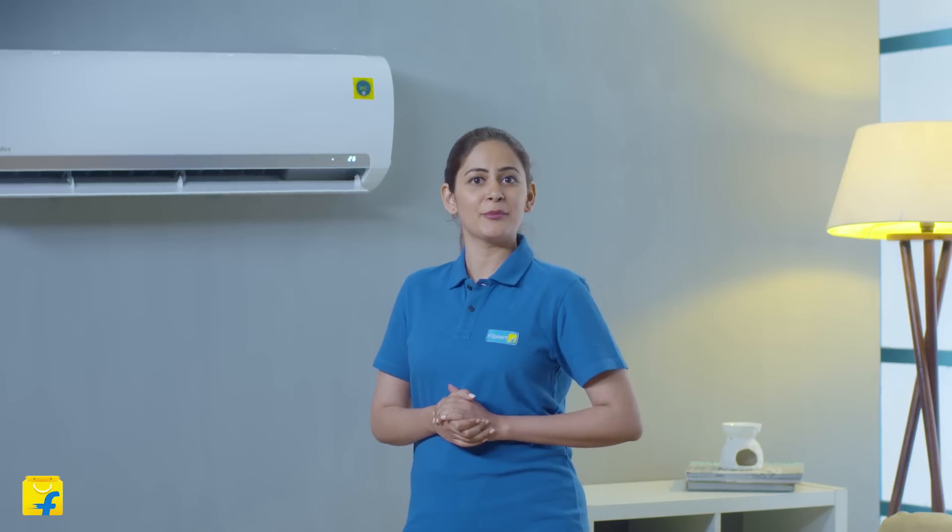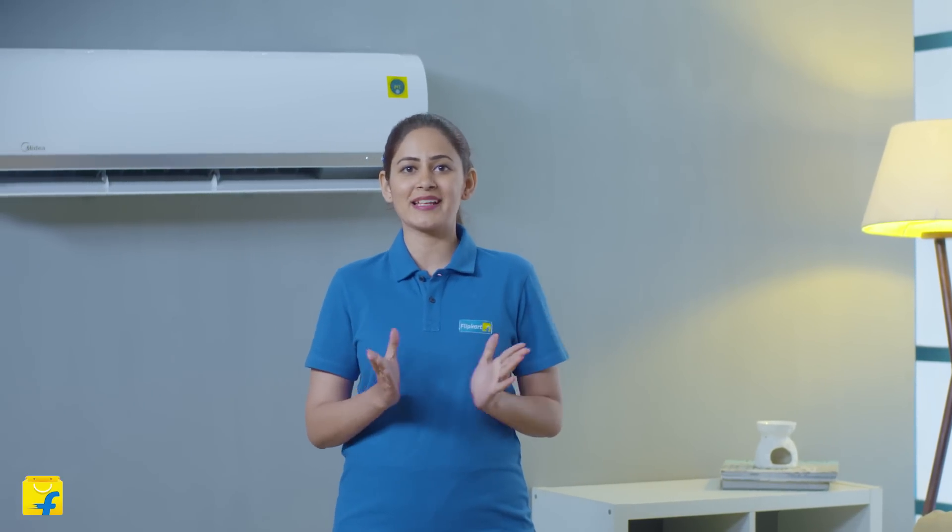So come aboard the Flipkart family for a seamless purchase experience with quick delivery, hassle-free installation, detailed demo, and a short brand warranty for all your appliances.